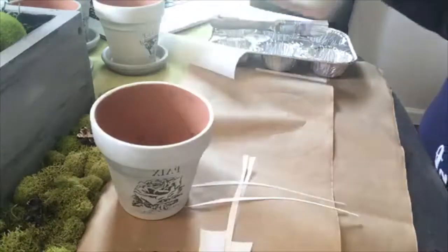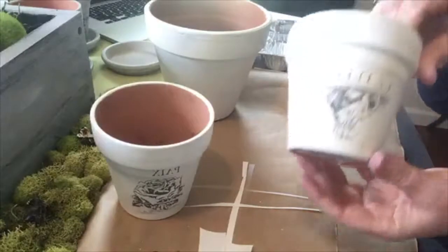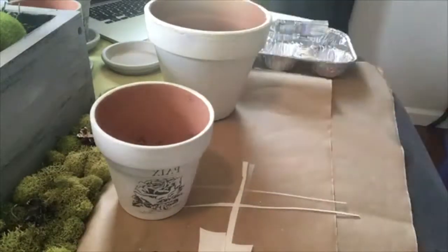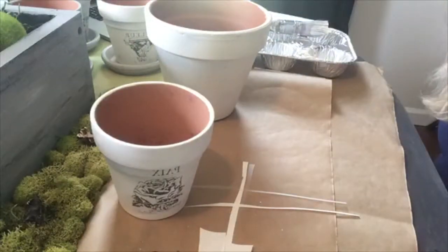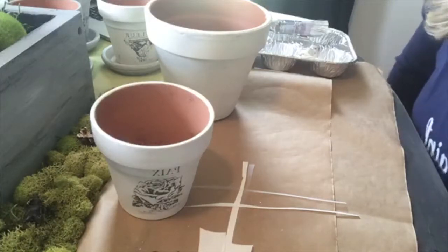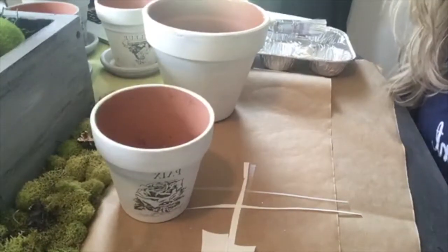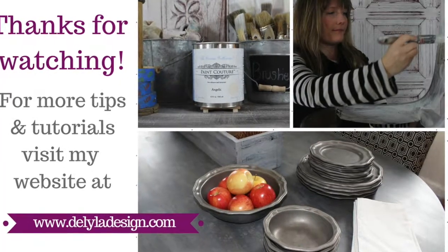I'll show you — well, I got to do this big one too, but here's one in white. It's Italian ivory actually — cream, creamy white. Fun. So I'll drop a link for my website. Thanks for watching guys. Talk to you later. Bye!